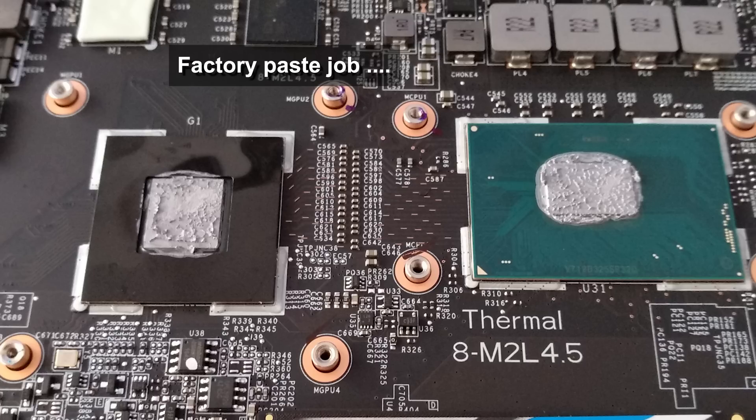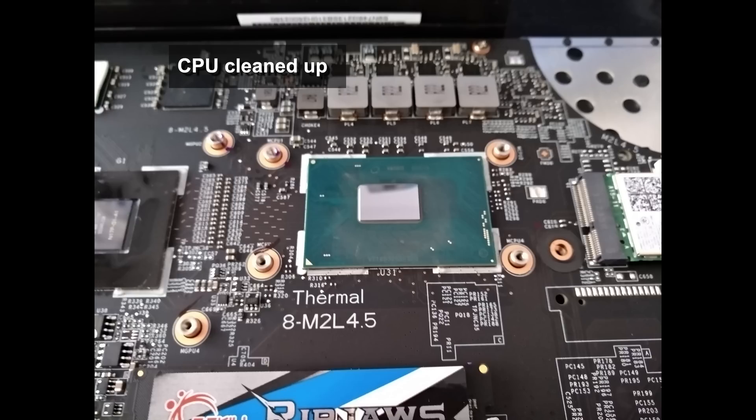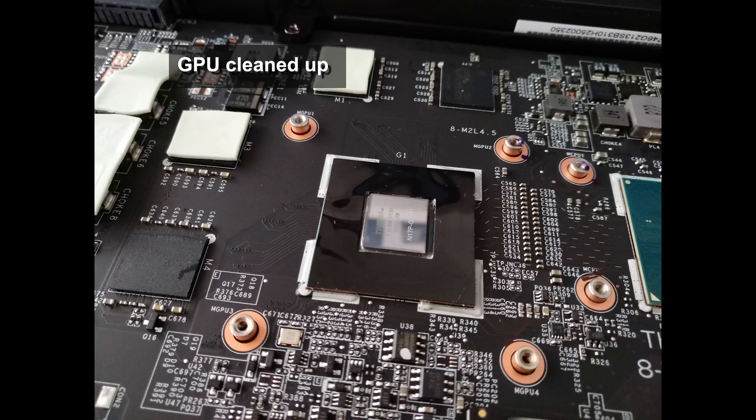I'm going to retest Battlefield 1 — the game that really ran into the problems — and see if that's now fixed. We'll look at the temperatures again, compare them to the previous temperatures from my review, and also do further overclocking of the GPU.